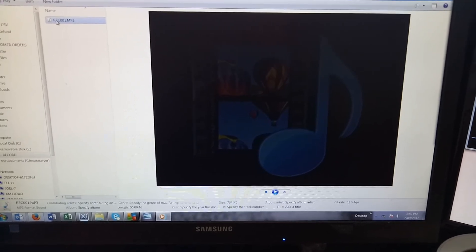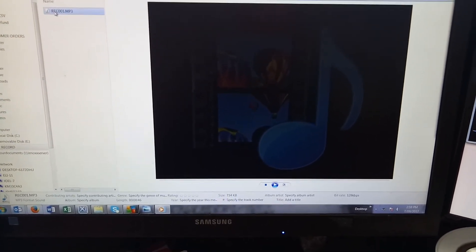And now it's playing back the recorded song — track number one.